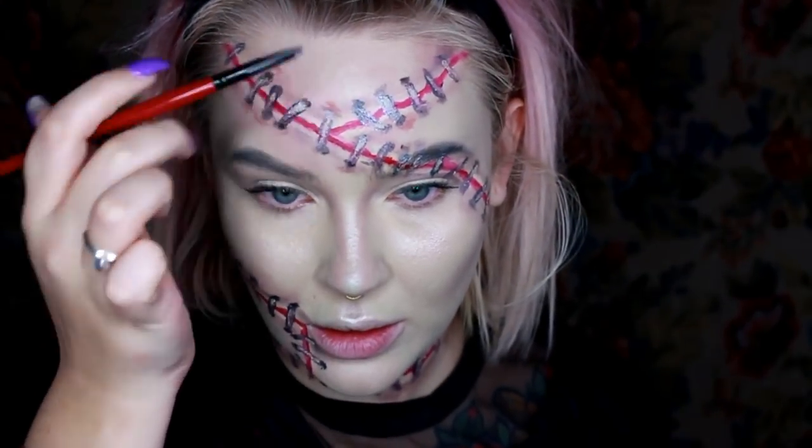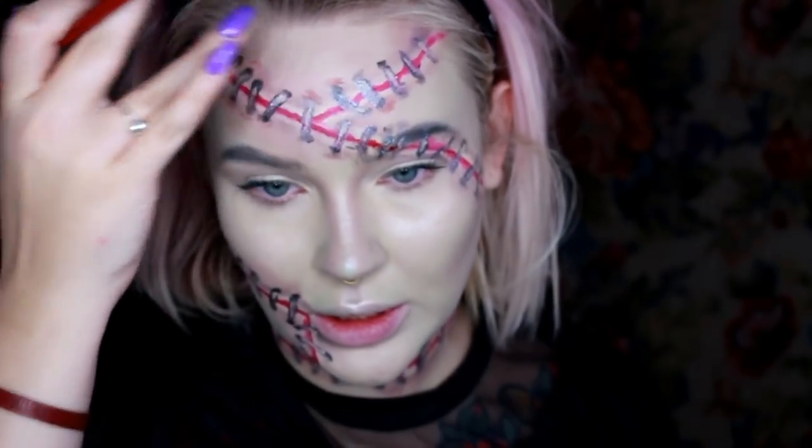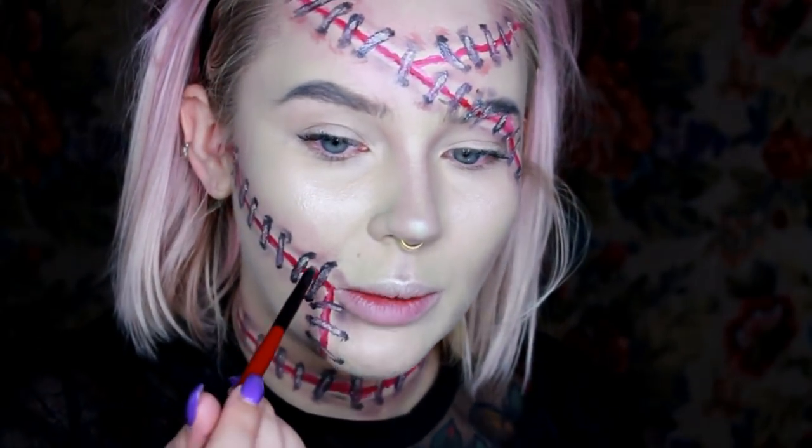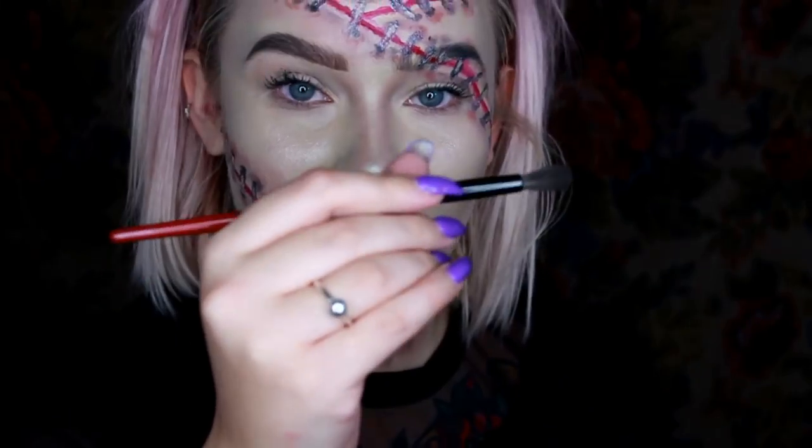I'm just going to go in with this pink shade and add a little bit of irritation around the staple holes. Now I'm going to go back in with this palette and do a pretty eye look, going in with the shadow blending brush and the light brown.